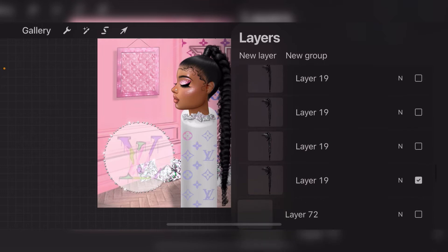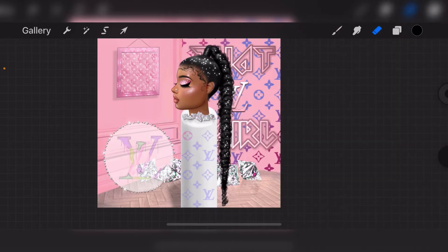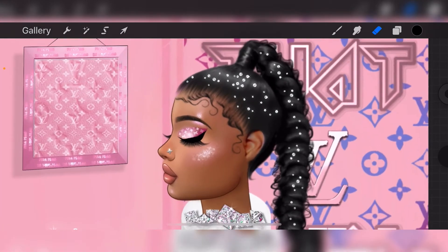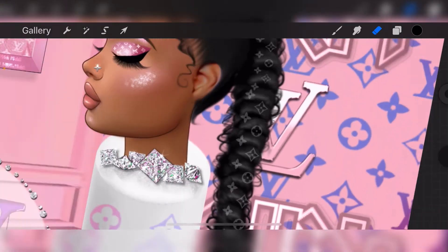I'll show you those right now. Here is one of the accessories — there are little diamonds on her hair, and I think this is really cute. I also have this one which has a Louis Vuitton print on her braid.